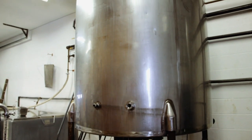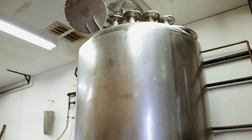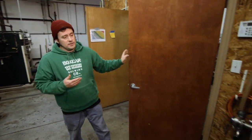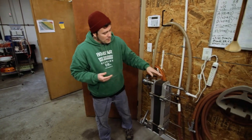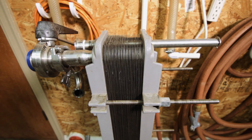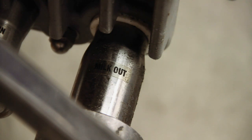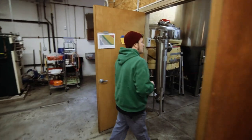We can get about 400 gallons of wort boiling in about 20 minutes or so. After that's done, we need to chill the wort down before we can add the yeast. The way we do that is with this plate heat exchanger, which is another repurposed piece of equipment from the dairy industry — that's why you'll notice it says 'milk in' and 'milk out.' This would normally be used for cooling down milk. Then we'll fill up a fermenter from there.